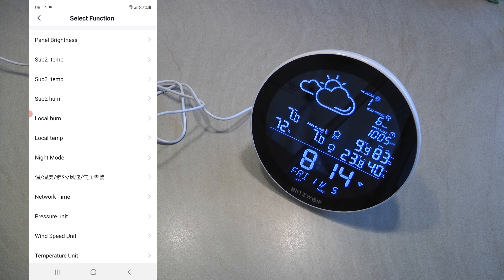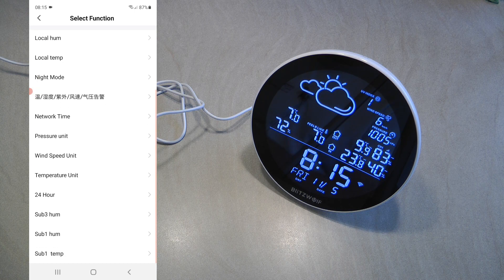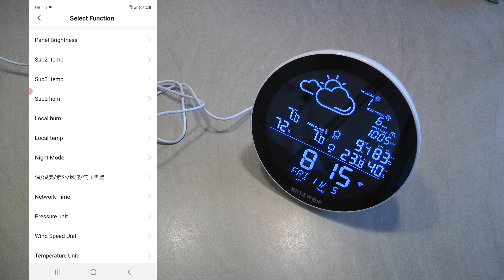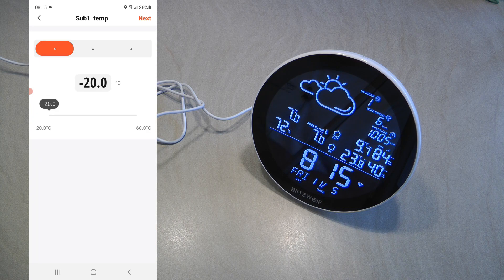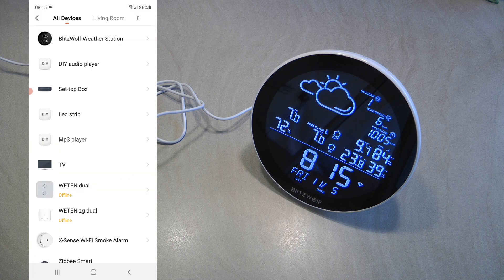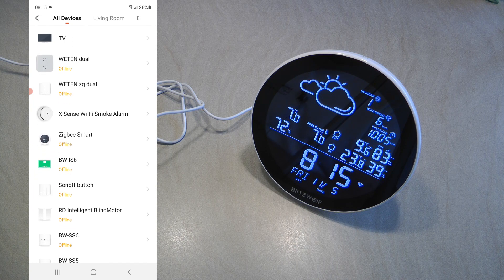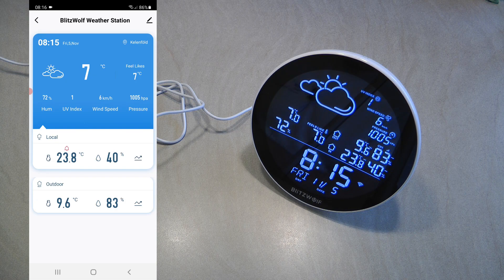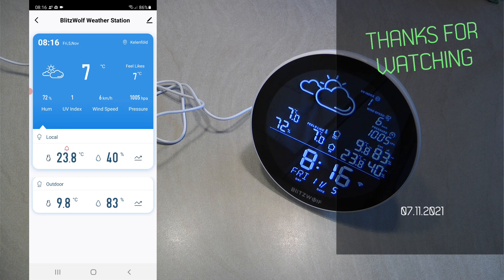You can create triggers based on any sensor value. For example, if the outside temperature drops below zero degrees, you could trigger a smart switch — like the BSS6 or BSS5 — to turn on a heater in a room where you don't want anything to freeze. With that, we've reached the end of this review. If you're interested in this product, I'll leave purchasing links in the video description. Thanks for watching and hopefully see you in the next video.